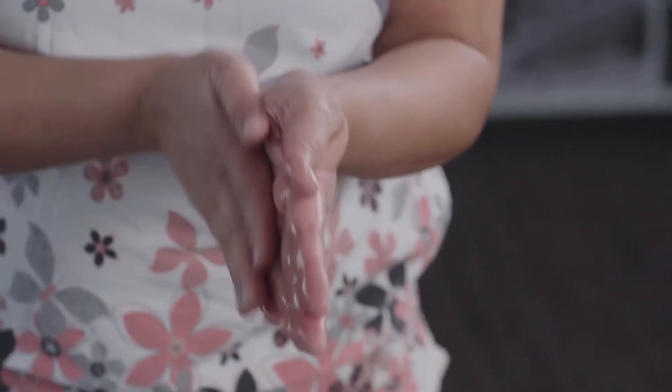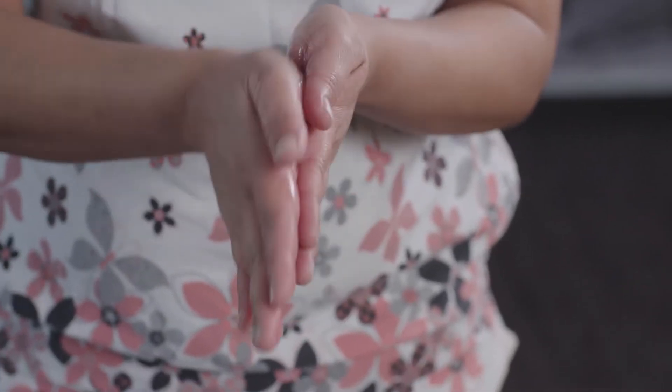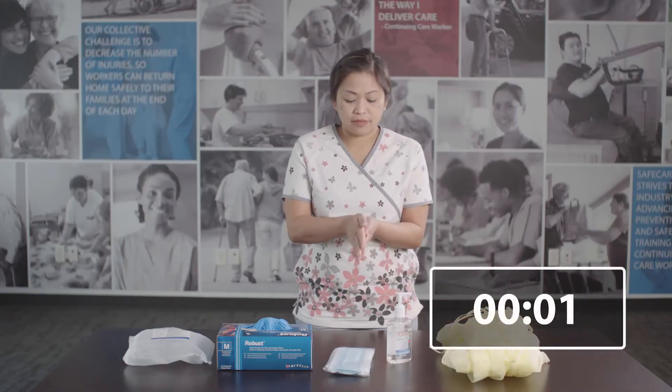First, perform hand hygiene using alcohol-based hand rub or washing your hands with soap and water for at least 20 seconds.